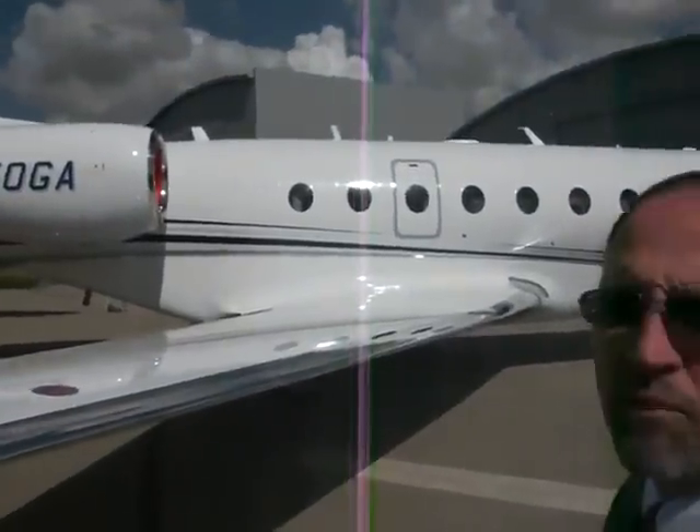I'm Mark Kohler, the G250 program director. We're here in Tel Aviv, Israel, and we're looking for the first time at the Gulfstream G250.